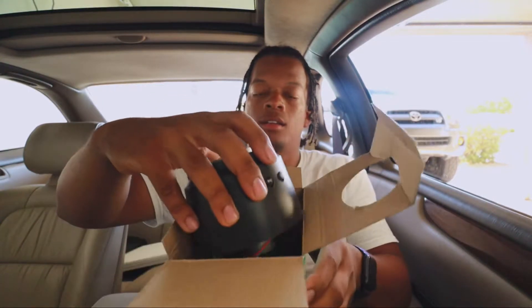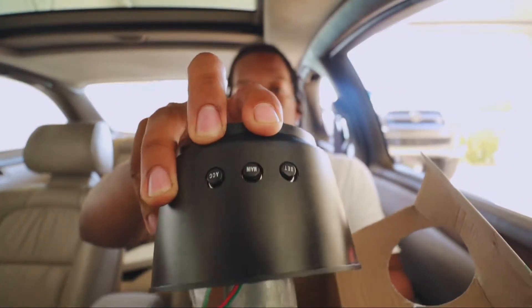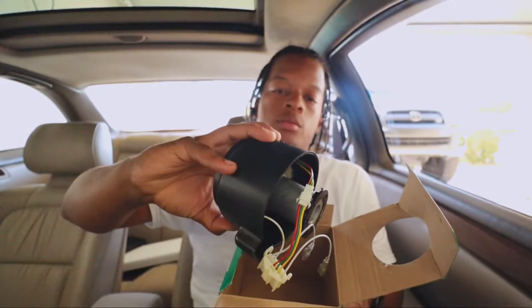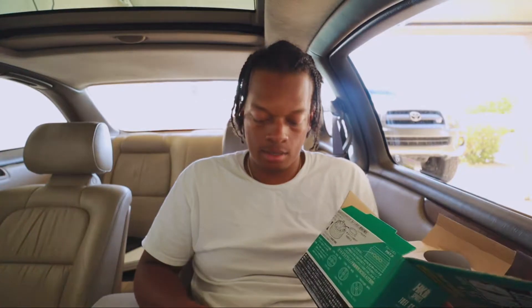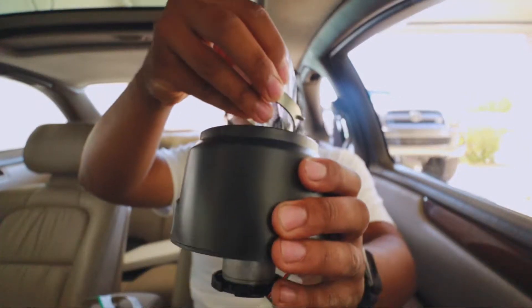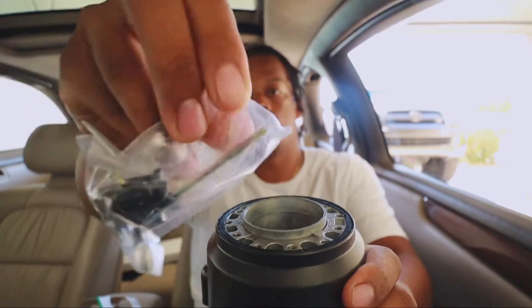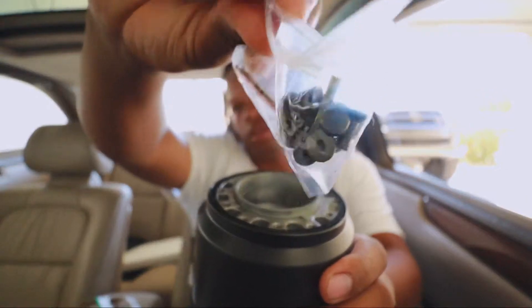We got the module itself. We got three buttons on the top to set your steering wheel. There's nothing else in the box. So we got the thing itself and this stuff that came on top - some nuts and bolts and the Allen wrench.